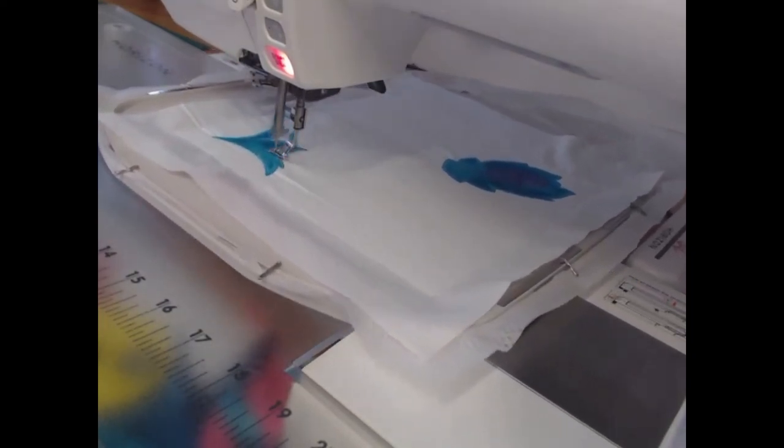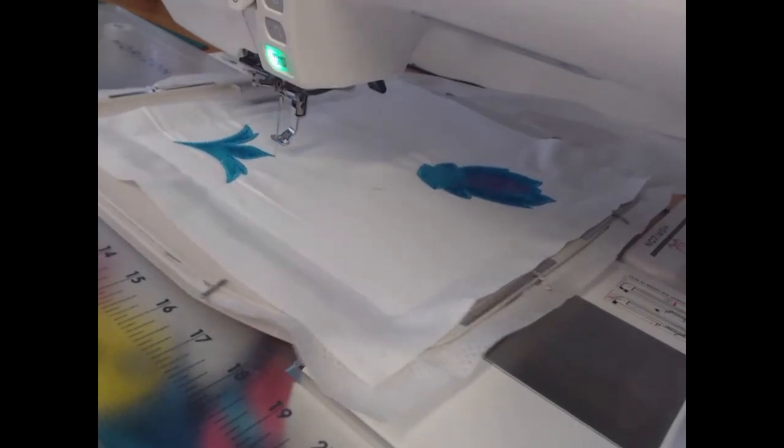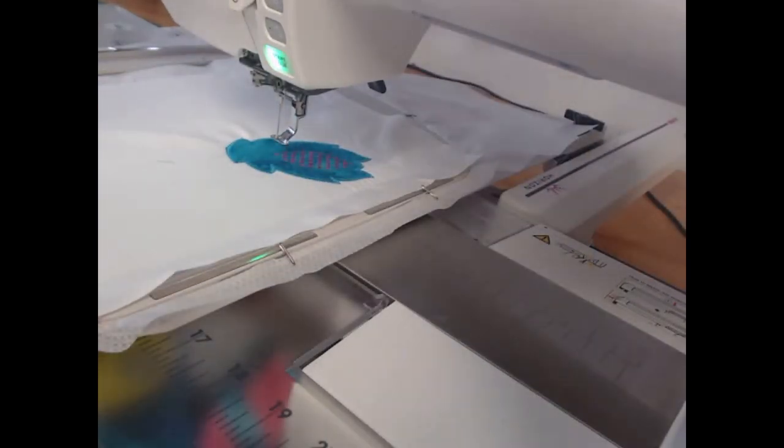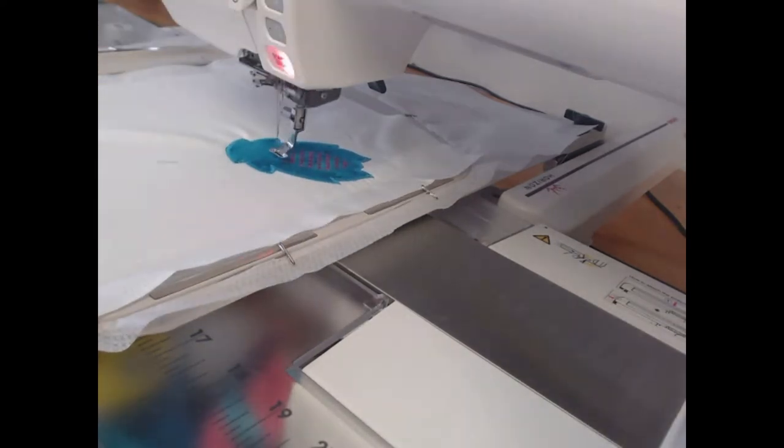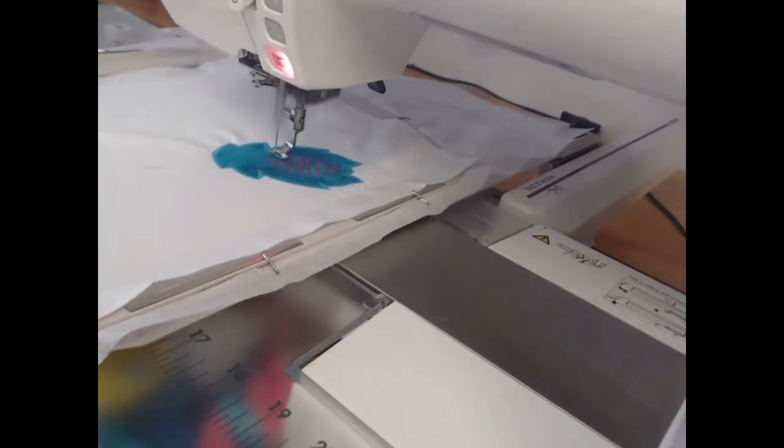Once we've finished with colourway eight, colourway nine is going to come through and we're going to stitch this in our deep wine or purple colour. It is going to add a little bit more detail onto the applique object.